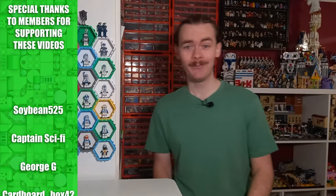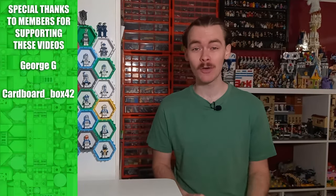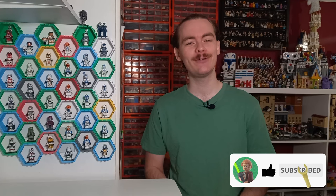Over the years, LEGO have displayed minifigures across Star Wars sets and other themes in so many different ways, but today I have engineered the perfect display for every single minifigure LEGO have ever made. So let's get straight into it and take a look at the different options.